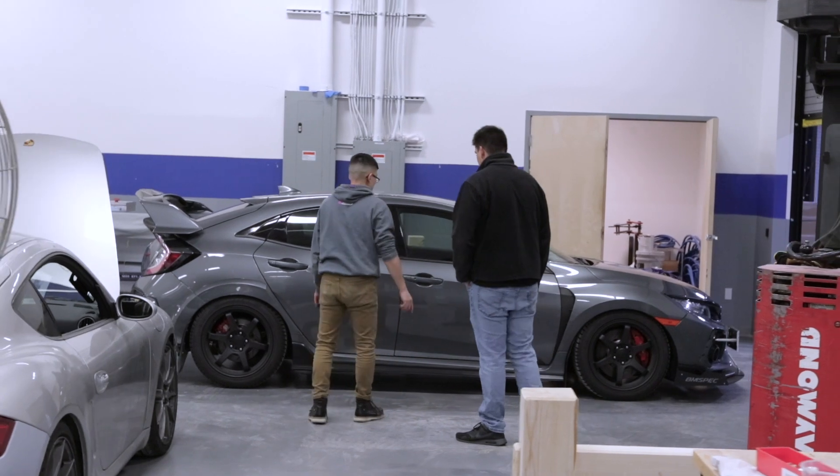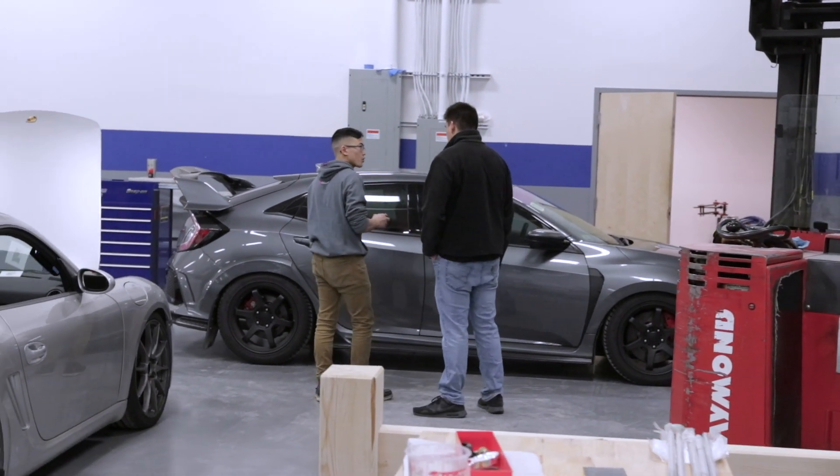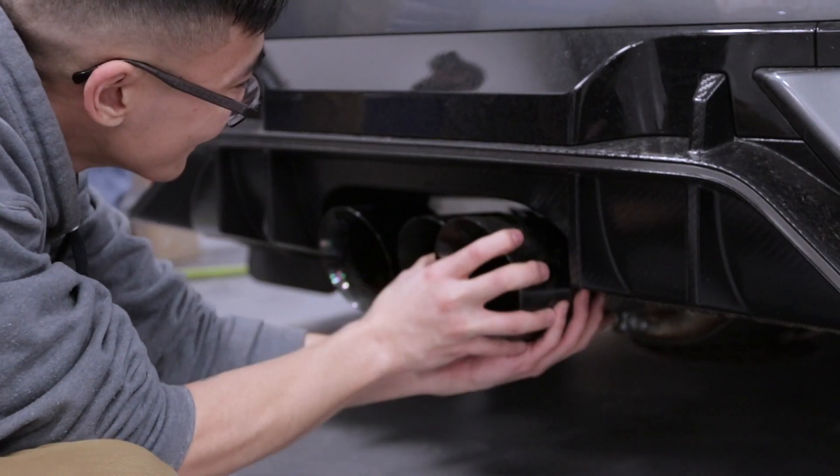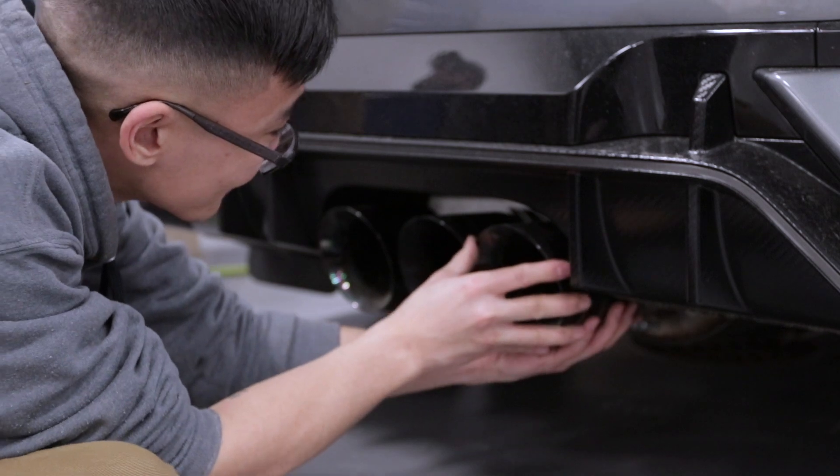Very difficult. And I know AWE does exhaust systems for a lot of domestic and European cars, and those cars sound insane. So they already have the knowledge and credibility to design a system to really get the best sounds that you can out of this engine.